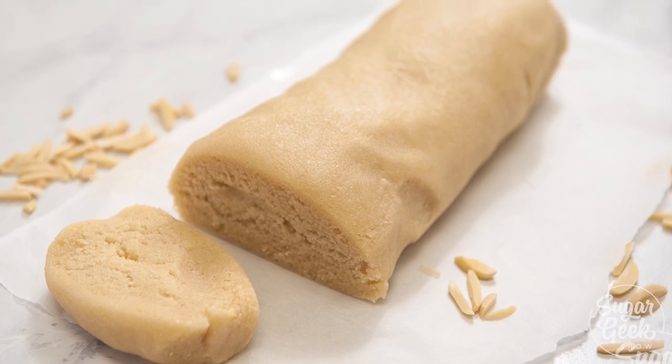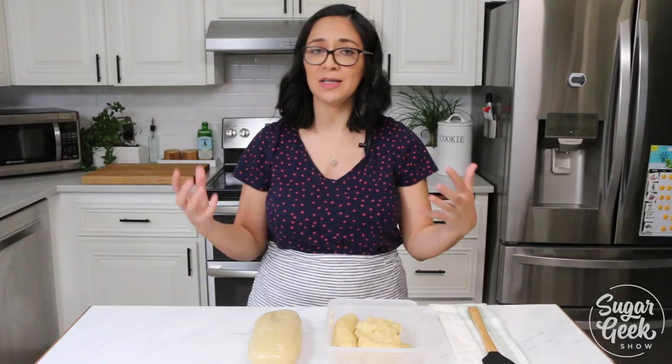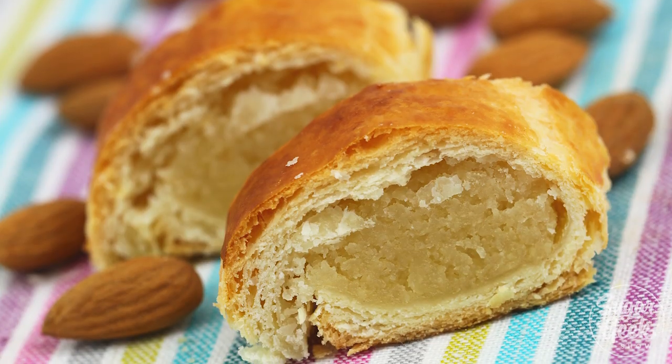So almond paste — what is it? It's literally a paste made of almonds and sugar, and it is commonly used in so many different types of desserts.